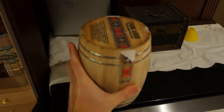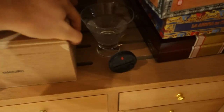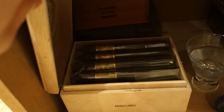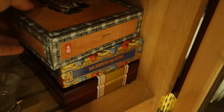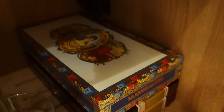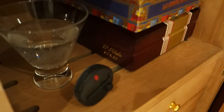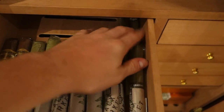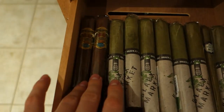We got some Gurkha Park Avenue Maduro — they're in a torpedo shape. Then we got some Alec Bradley; I think these are the American Sun Grown blend. Then we got La Roma de Cuba and some My Father Number Ones. We'll see some of the individuals of those. Here are my specials — I like the Alec Bradley Black Market Hooligans; I have quite a few of them.